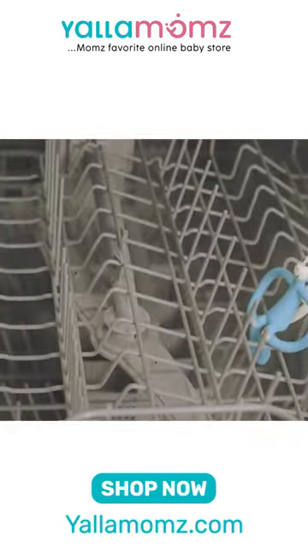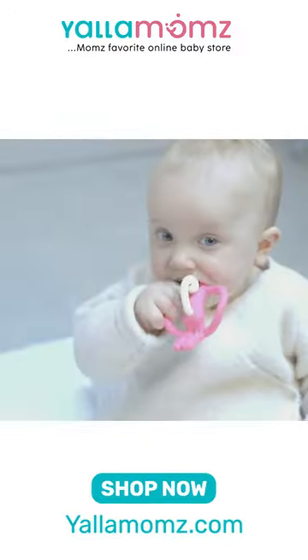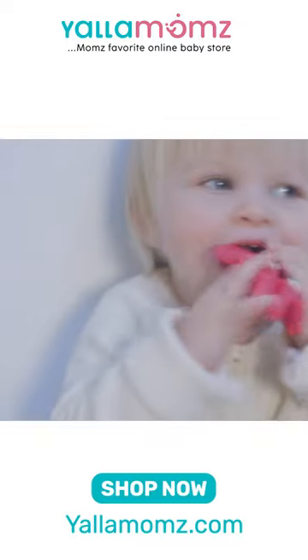Matchstick Monkey is dishwasher safe and freezer friendly. He not only helps get through the pain of your first front teeth, but he's also the perfect teether.